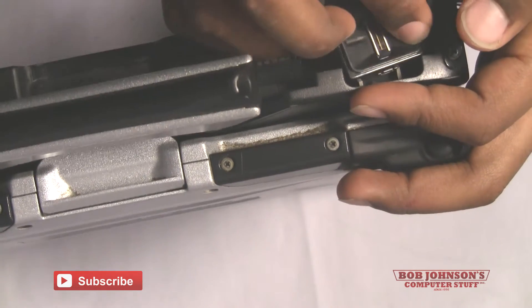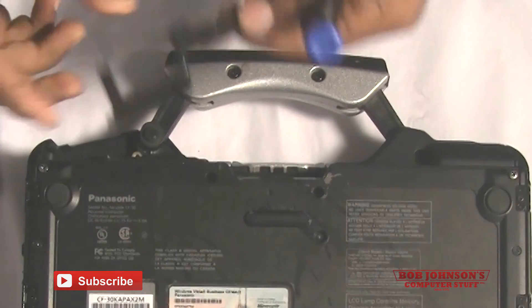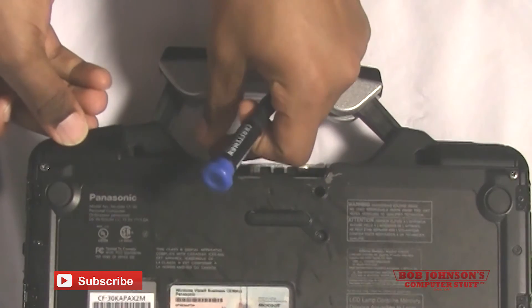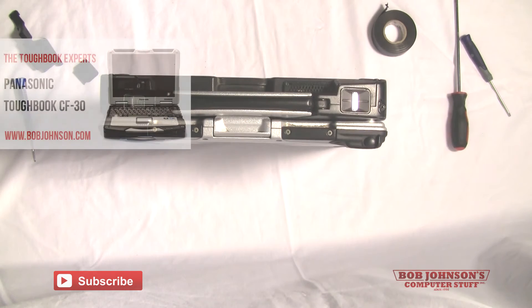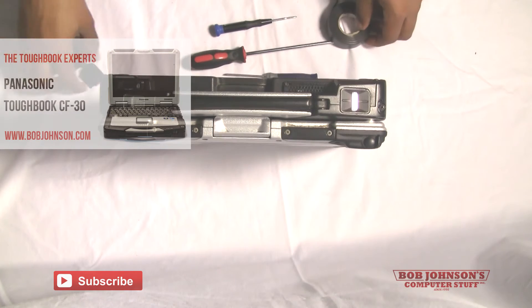The fingerprint scanner must now be put in place. This is the part where you replace the bracket for the fingerprint reader — the bracket has a slot for the fingerprint reader. Now simply replace the back plate and you have completed your installation of the fingerprint reader in your Panasonic Toughbook CF-30.